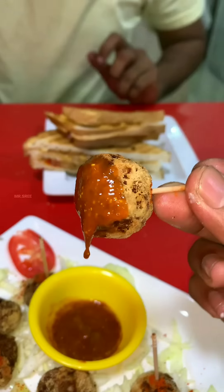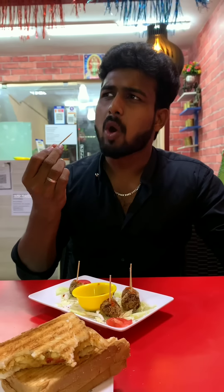The Meat Balls come with a sauce. The taste is very good.